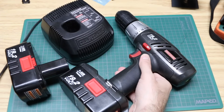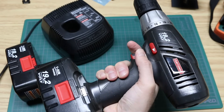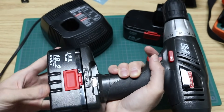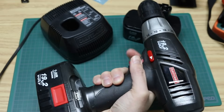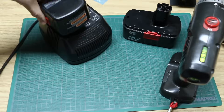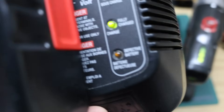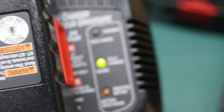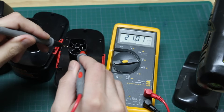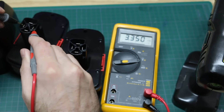I've got this old Craftsman drill, about 11 years now. It's got NiCAD 19.2 volt batteries. It works fine, but I went to go replace the battery with one that was supposed to be charged — nothing. It just needs to be charged, I thought. But the defective light is on, so I can't charge this one. Comparing to the good one, we have 21 volts on the good one, and 3.3 volts on the one that's saying defective.